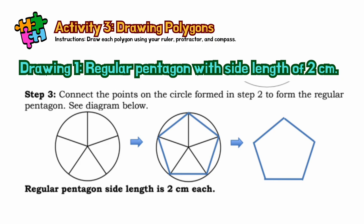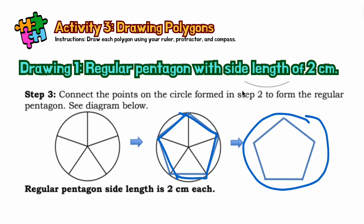For the final output, this is step number three. After drawing the five lines, you will connect the points on the circle formed in step two — connecting the points to form a regular pentagon. This is our final shape. Once we use the three-step procedure, we will see what the shape looks like.